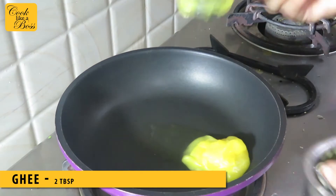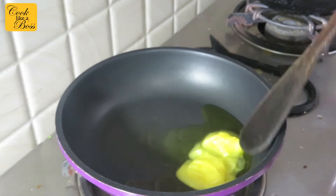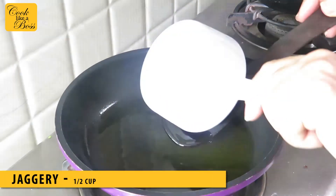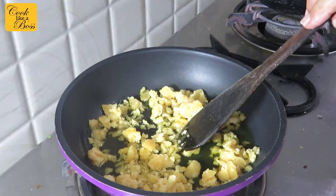Take a pan and add in some ghee. Remember, Indian desserts always taste the best with ghee. Once the ghee is hot, add in the jaggery and cook it until it is bubbly and starts to fluff up a little.